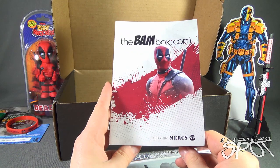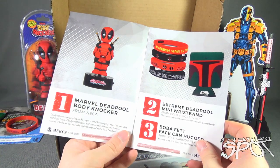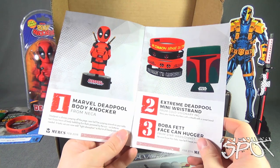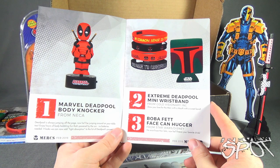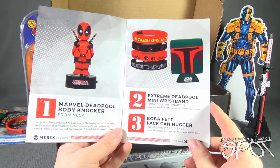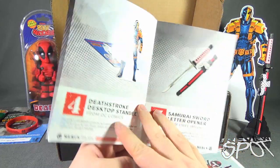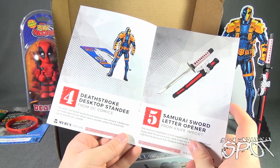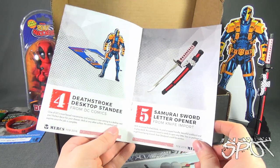Let's go back and revisit the magazine that came with this — again, February 2016, entitled 'Mercs.' We got: a Marvel Deadpool body knocker from NECA; an extreme Deadpool mini verse band from Cold Visionary Ink; a Boba Fett face can hugger by Disney and Star Wars; a Deathstroke desktop standee from DC Comics; and a samurai sword letter opener from Knife Import.